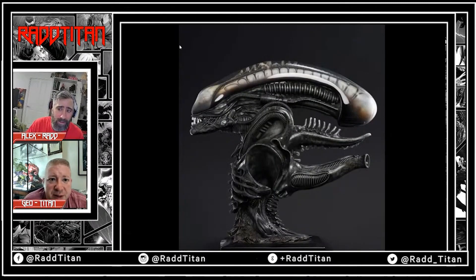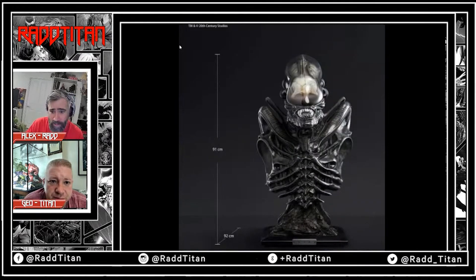It looks really, really nice though — it should look absolutely amazing. It's 92 centimeters high, 92 deep. It's a big piece, and to get it to look like that it's a lot of work. I think it's four and a half grand — dollars? I'm not sure.